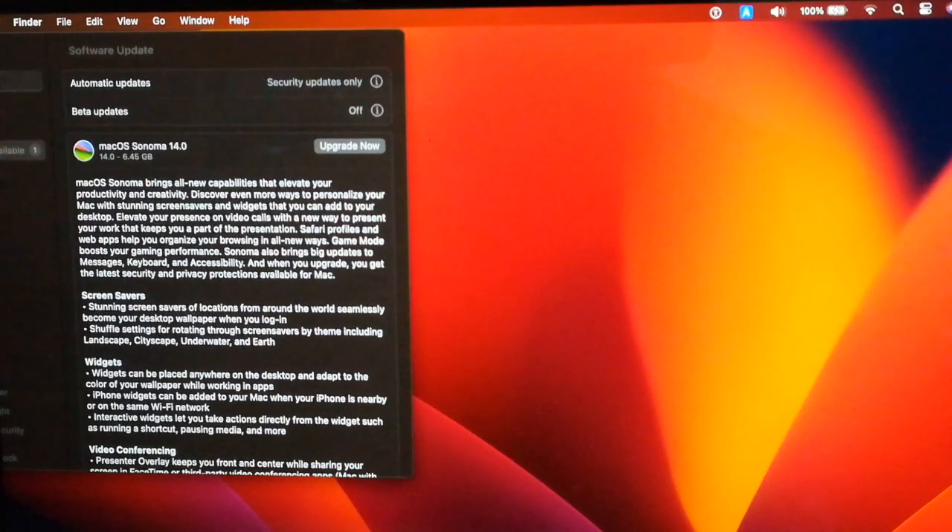Backup is important when upgrading. Time Machine backup is provided on macOS, so I'd like to take a Time Machine backup first before the upgrade. Then after the upgrade, I'll make a backup too, and I'll test recovering data from the Time Machine backup taken on Sonoma back to Ventura.